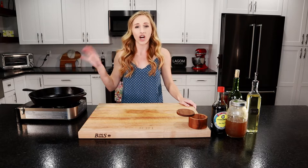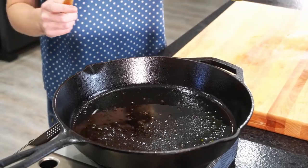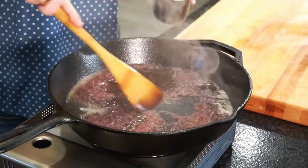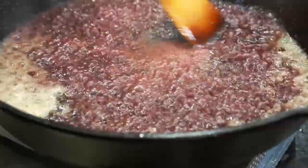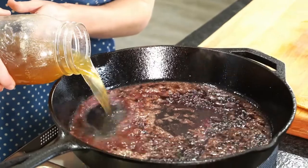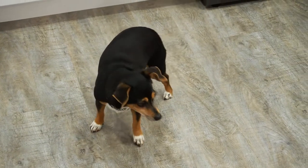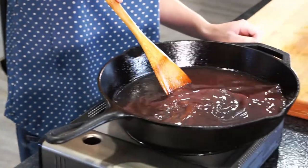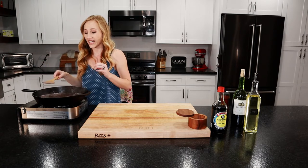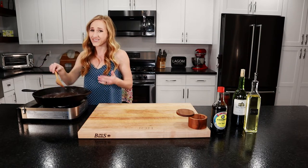While our beef is cooling, we're going to make our au jus using this dirty pan — it's got a little bit of the meat fond. Deglaze your pan with half a cup of red wine and get all that meat fond off. Now we're going to add our two cups of beef stock. Bring that up to a simmer. We're going to let this reduce by about half — so we want about a cup of au jus. Just let it simmer on your stove for about 15 minutes.